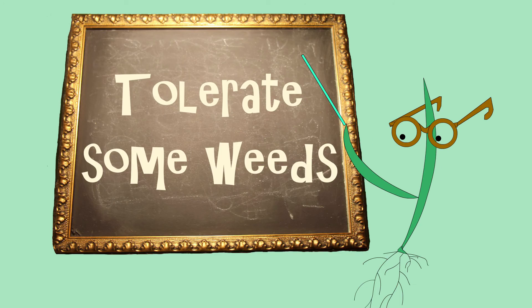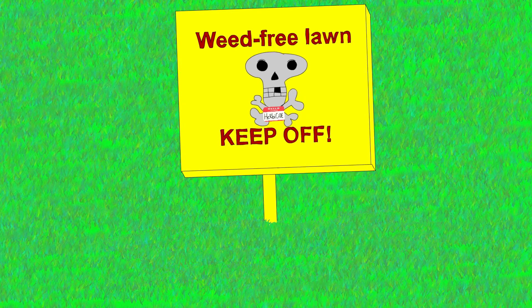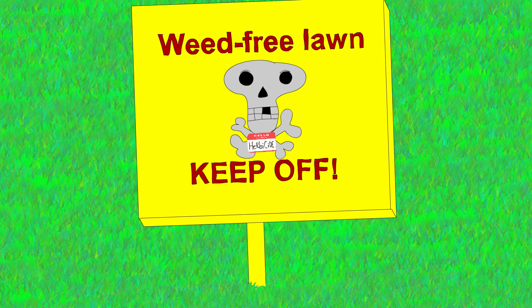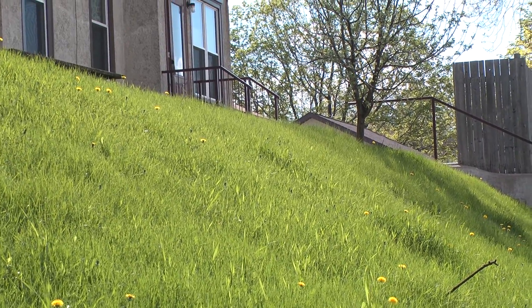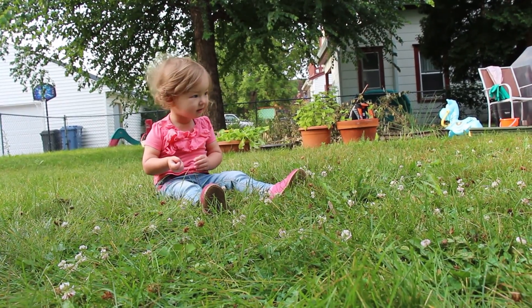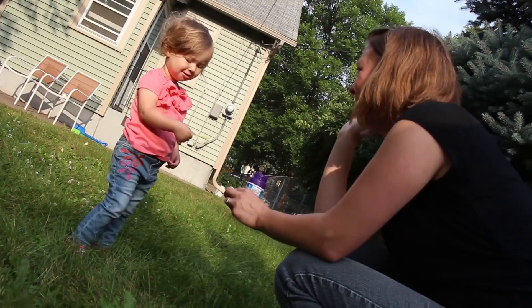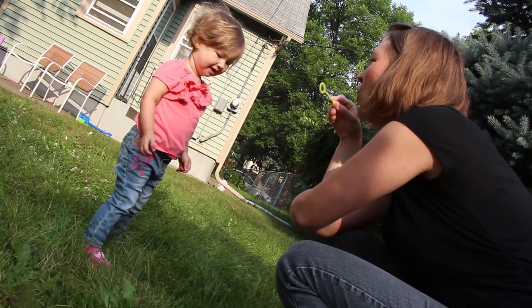Next, consider tolerating a few weeds. Within a thick and healthy lawn, weeds do not harm the environment, but herbicides can. It takes a lot of herbicide to have a weed-free lawn. Minimize your use of herbicides by tolerating a few weeds. Some clover, violets, or different texture grasses can add interest to your lawn. Clover has the added benefit of adding nitrogen to your soil, which will help strengthen your grass. There are some very attractive clover mixed with turf grass lawns that have a reduced nitrogen requirement, which can be something that's very good for our environment.